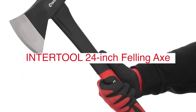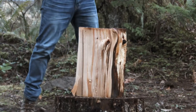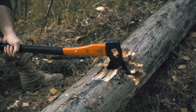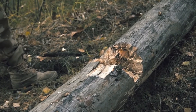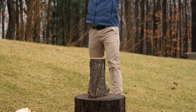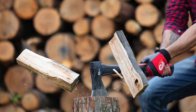The Intertool 24-inch midsize felling axe is a great tool for felling trees. It has a sharp blade that makes it easy to cut through tree trunks, and a comfortable grip that makes it easy to hold. This axe is very useful for felling medium and large trees. To use it, first cut through the trunk at an angle using the sharp edge of the blade, then place your foot on the tree and pry it open as you continue chopping until it falls over.